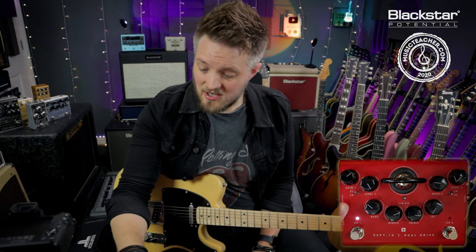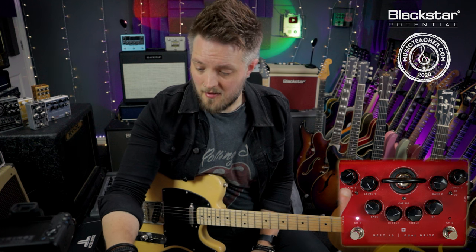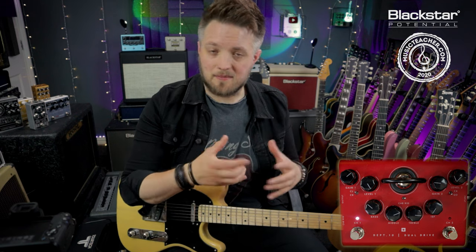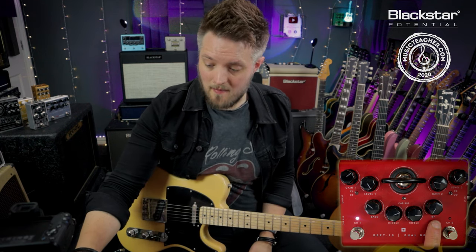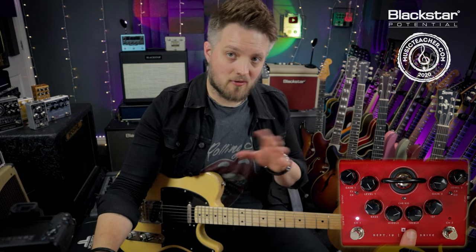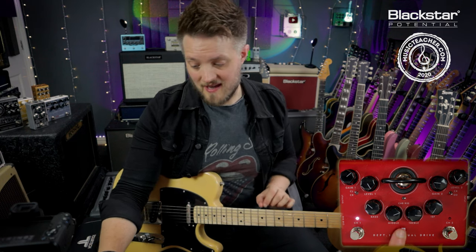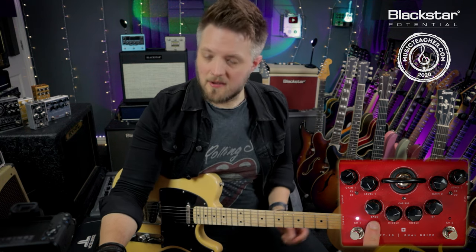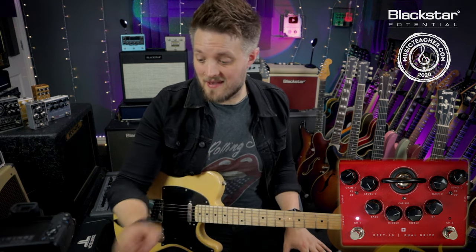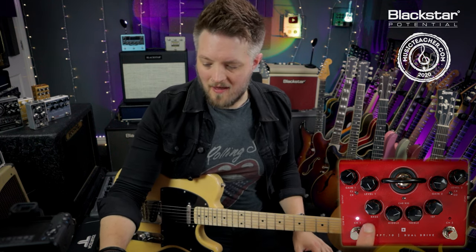On top of the pedal, I'm actually using the clean channel here but I've got the level all the way up and the gain at two o'clock. Because these small tweed style amps are American voiced, I've got the ISF all the way in the American position. I've added a lot of mid and treble because when you crank these small tweed style amps there's a lot of top end and mid focus, but I have dropped the bass back because these amps are predominantly much smaller with eight or ten inch speakers which lack some of the low end of a 12 inch speaker.